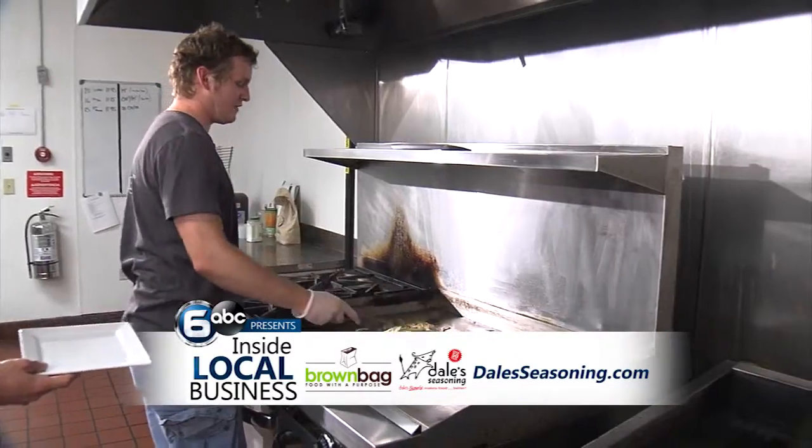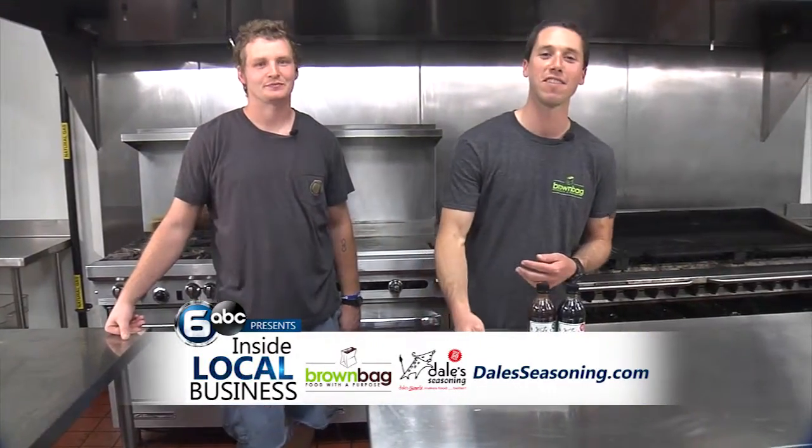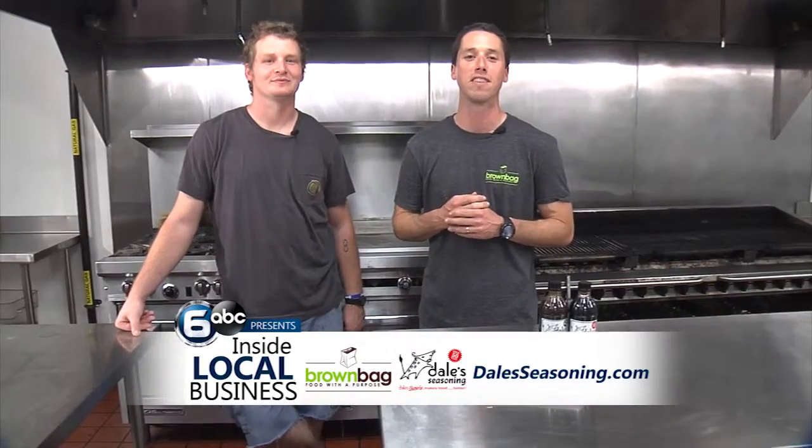And then you will have your caramelized onions. That wraps up our caramelized onions. Thanks for coming into the Brown Bag. For more information on recipes, go to dalesseasoning.com.